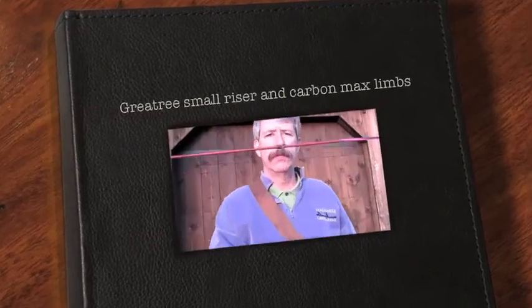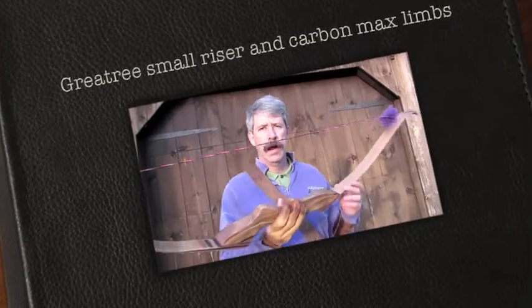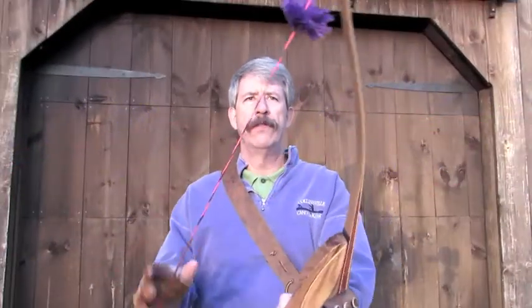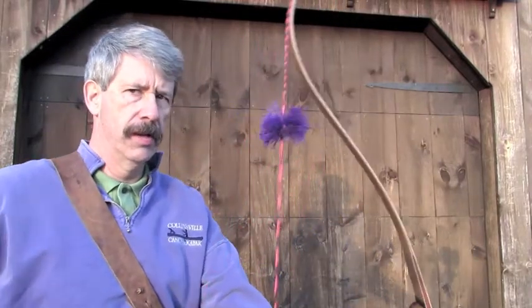Hello folks. Check out that knocking point, and these awesome big fluffy string dampeners. Carbon Max limbs, 35 pounds. We're going to give these a try.